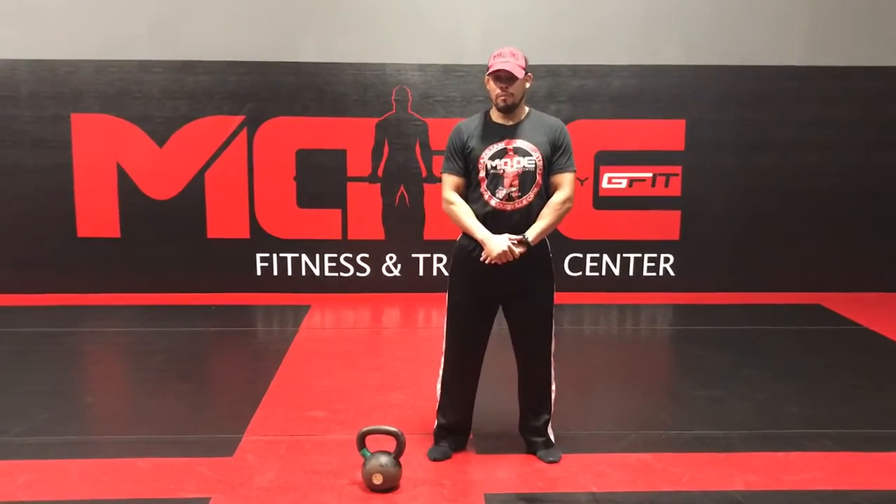Hello, I'm Garrett Watson with Beta Fitness and Training Center. I'm here to talk to you about a challenging but quick workout. This is going to be a kettlebell workout. We're going to be using three different exercises: a swing, a high pull, and then a snatch.